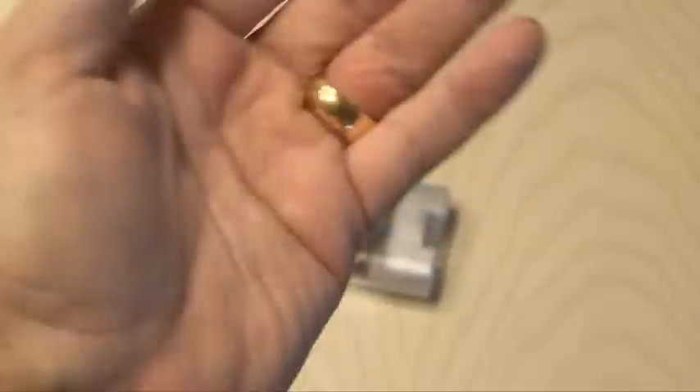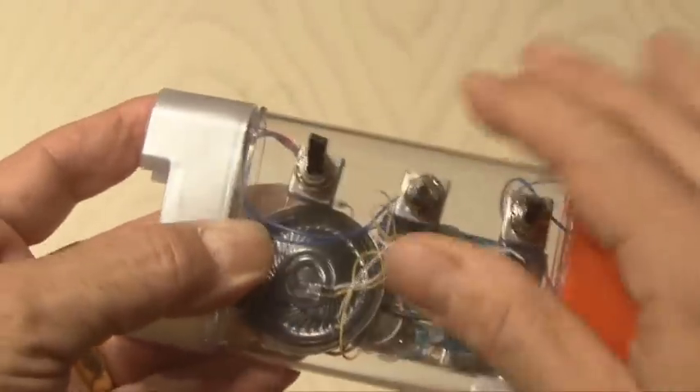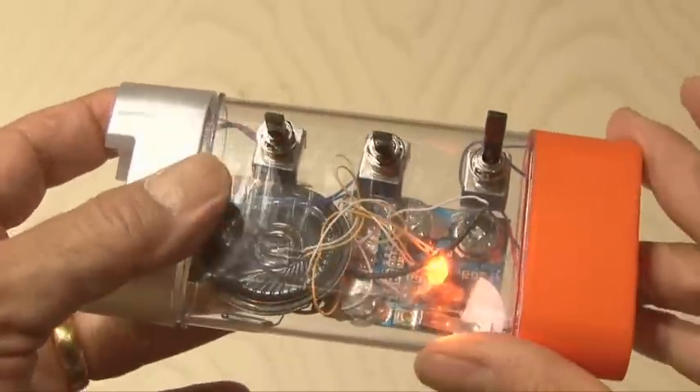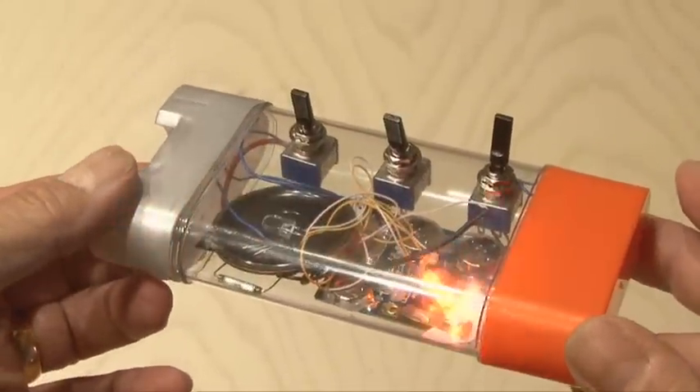I've slipped the ring on — I actually had to use a little bit of soap to get it on — and now the trick is ready to be performed. Tell your friend there's a secret switch combination that will allow the lights to light up and the sound to play, and then challenge them to try to do it. In reality, you're using the magnetic ring to close the reed switch, which turns everything on.